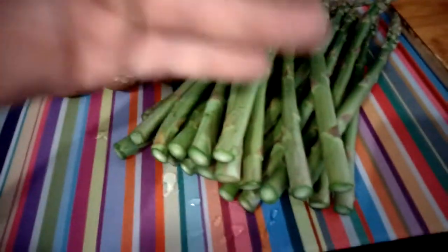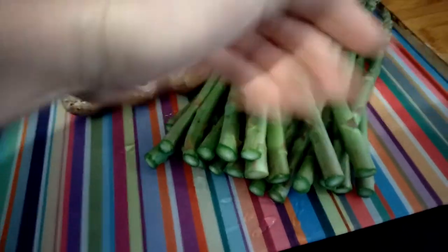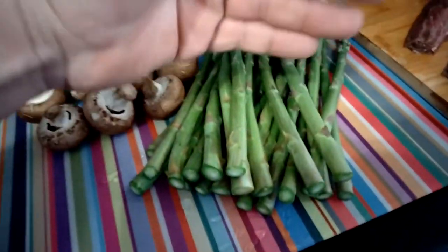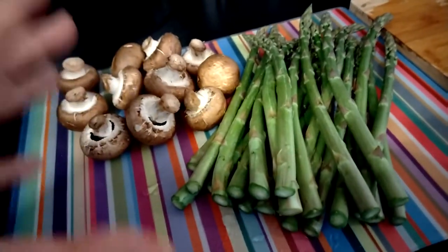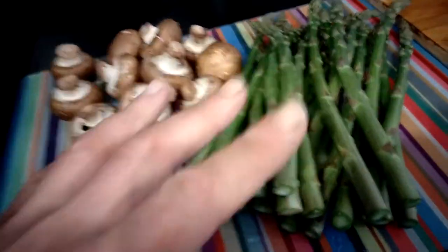When you chop off the fat woody ends, what you're going to do is just bag them up, freeze them, stick them in the freezer. You can use them for soup, for stock, or whatever. They're fantastic. So don't waste them.